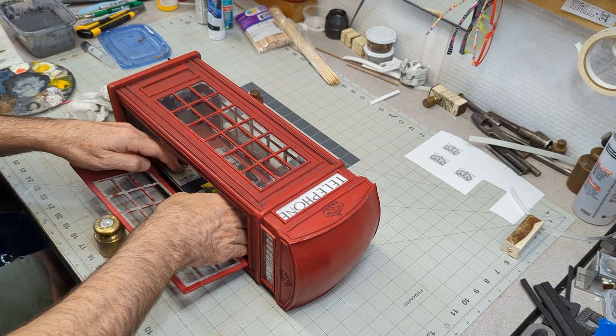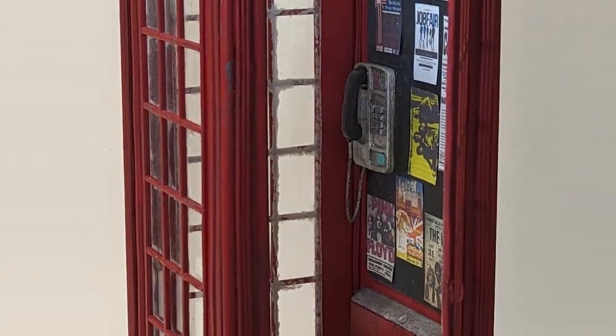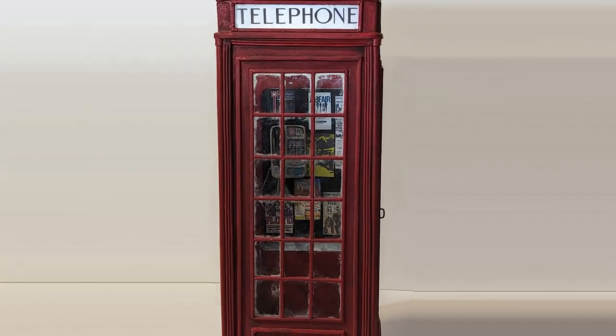Finally, I glue the phone into place and take some beauty shots. I hope you enjoyed watching the process of making this London phone booth. I enjoyed making it.